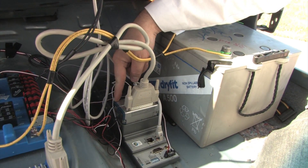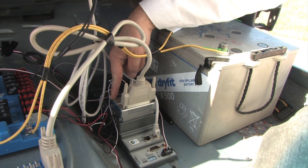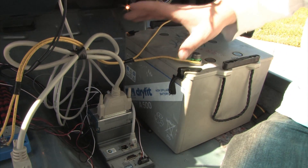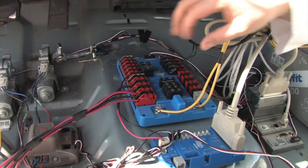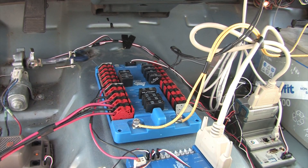We are also using an analog input module to read in all the lines from our potentiometers. This is the brains of the operation, so we want it to be powered at all times. We have a separate battery for it and a power distribution board that takes the power and sends it out to all of our other devices.